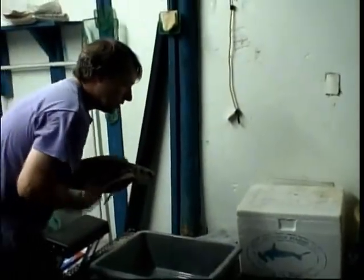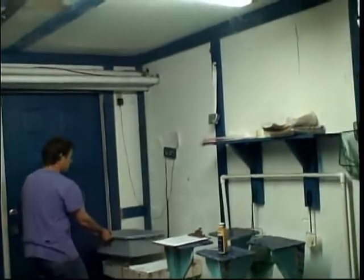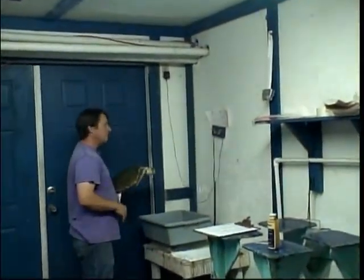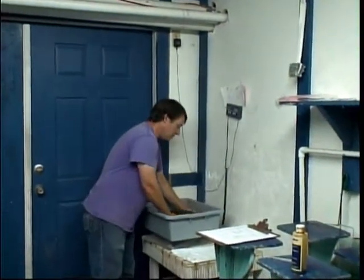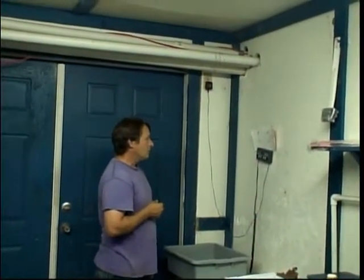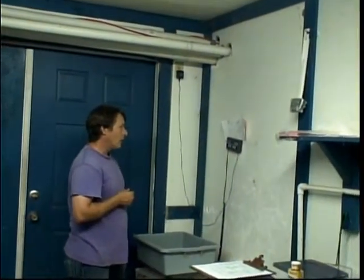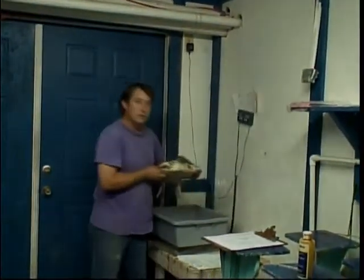The first thing I like to do is weigh the turtle. To get a good weight, I need a way to restrain the turtle, and I like to use these rubber meat bins. I put the bin on our scale, zero the scale, then place the turtle into the bin so it's not going to crash around and won't mess up the weight. I can lay it down in there, very calm, and this turtle weighs about 9.6 pounds — that's a pretty good size for our area. We usually get them weighing somewhere between 6 and 8 pounds.